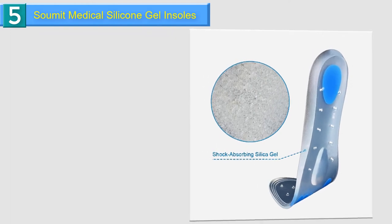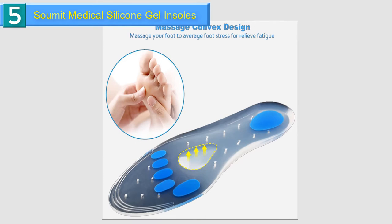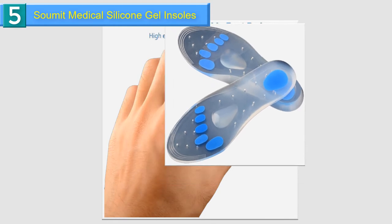Helps reduce pain and increase comfort when walking and standing. Washable in cold water, air dry. Cuttable — easily trimmable by cutting to your exact size.